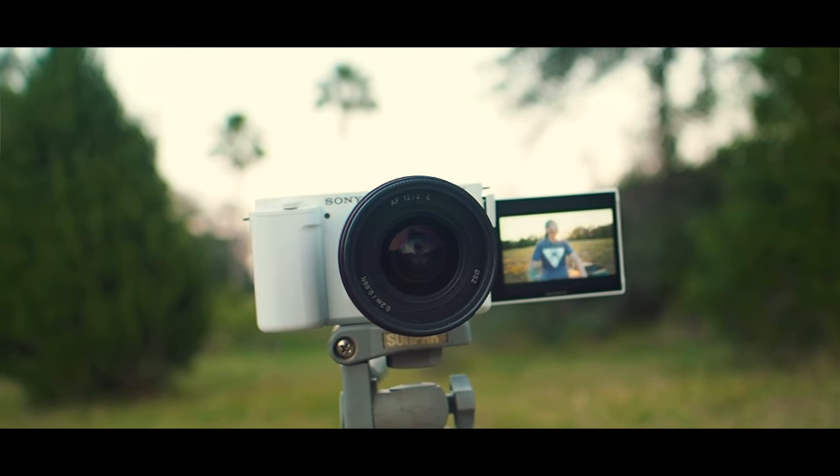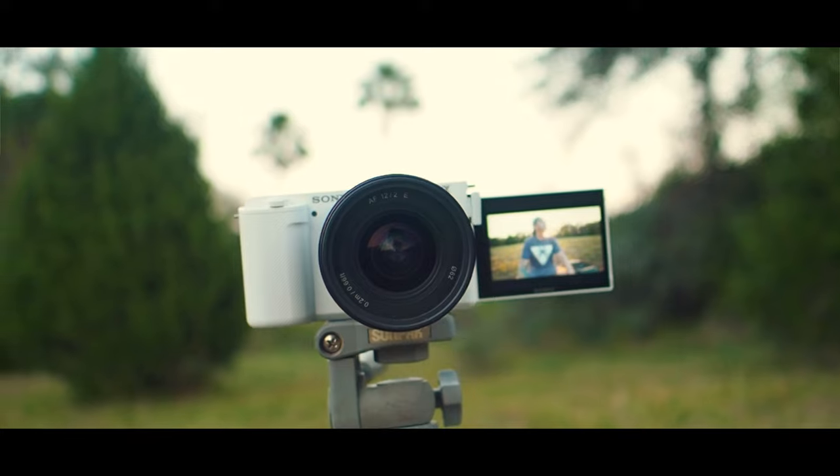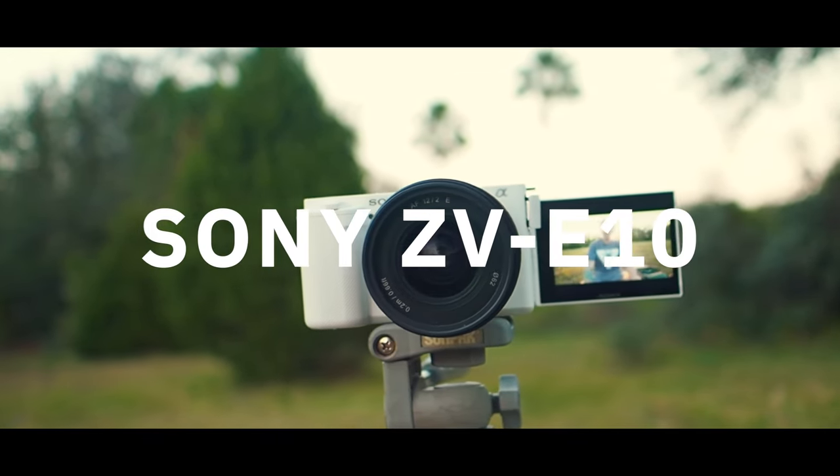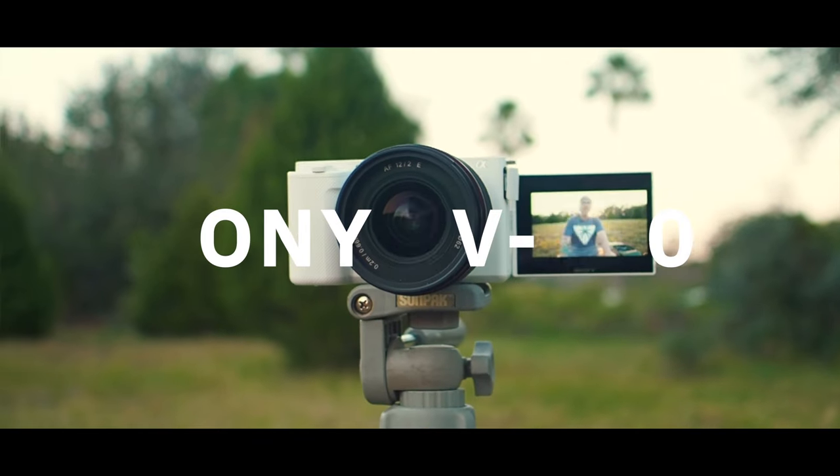The most obvious thing in my camera bag is this camera right here, which I'm filming the videos with. This is a Sony ZV-E10 with a Samyang 12mm f2.0 lens — the newer one with autofocus, not the manual focus one. Autofocus is pretty good, but it's not quite on par with Viltrox or Sigma in terms of nailing Sony's algorithm. But it's still solid. I haven't really had any trouble with it.